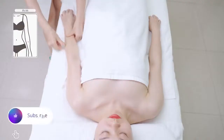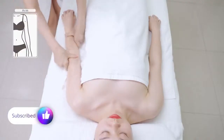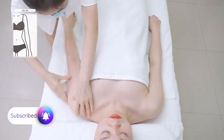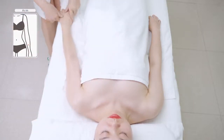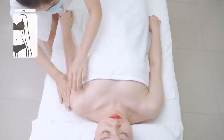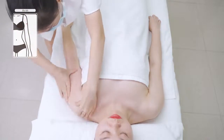Push hands upwards tracing three main collateral channels: the large intestine meridian, triple energizer meridian, and small intestine meridian. Then two armpits with fingers spread and focal pointing upwards, three times.